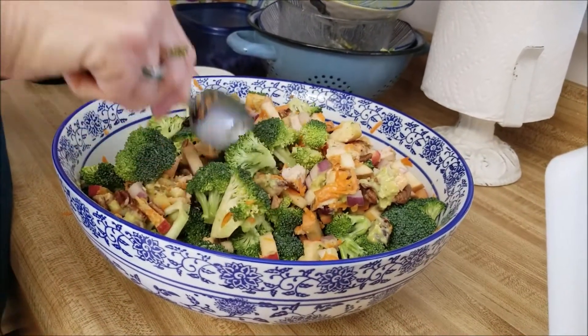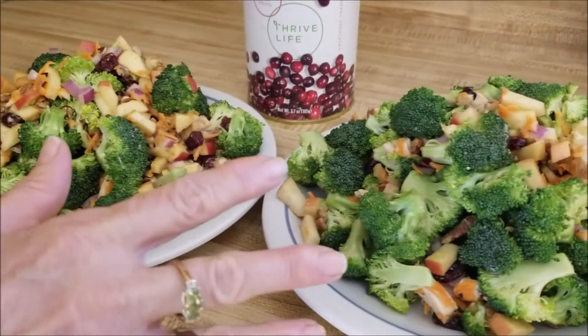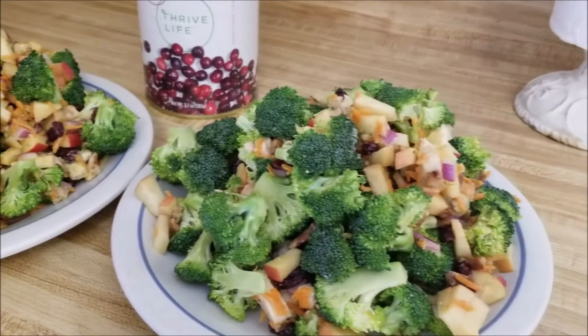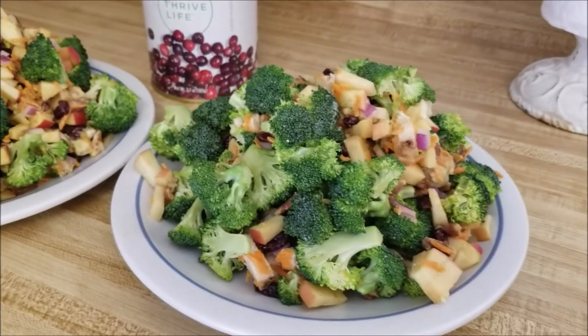And this is the finished product right here. They look yummy — they're kind of big, but it's just a serving. It's a lot of vegetables, a serving of fruit, and there are some nuts and cranberries, so there's probably more than one serving of fruit, but that's okay.